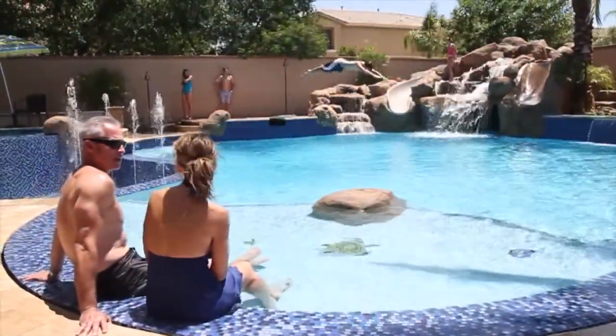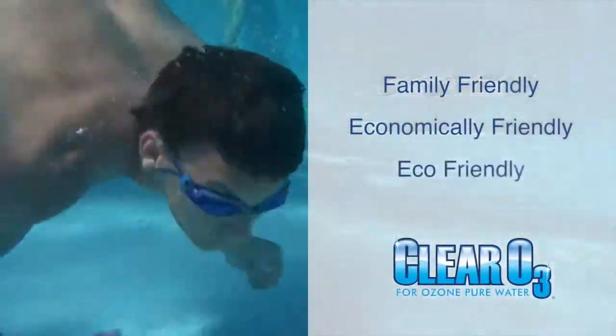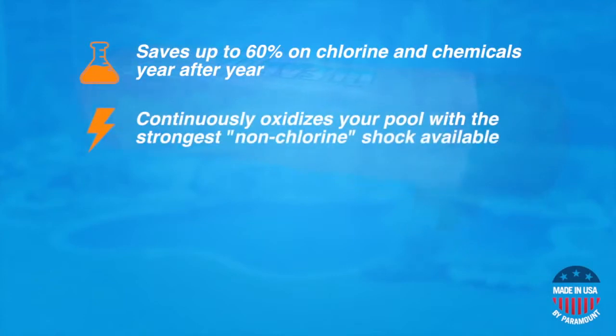Quite simply, Clear O3 is a family-friendly, economically-friendly, and eco-friendly solution to maintaining healthy swimming pool water. By reducing the use of chlorine and other chemicals by up to 60%, Clear O3 saves you money year after year. Its powerful cleaning properties allow it to continuously oxidize your pool with the strongest non-chlorine shock available.